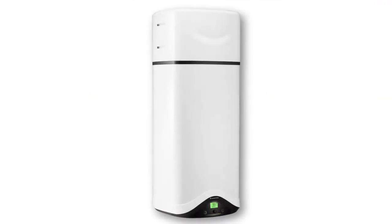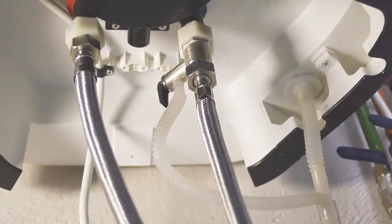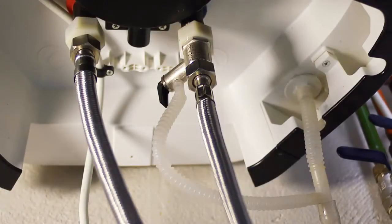The newest heat pump has the same function as an electric boiler but with consumption savings of up to 75%. The hydraulic system is practically the same as that of a boiler of the same capacity: cold water inlet and hot water outlet.